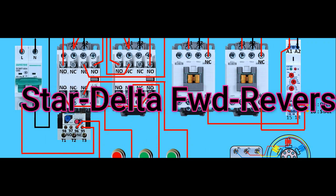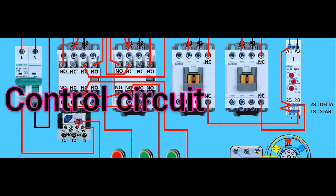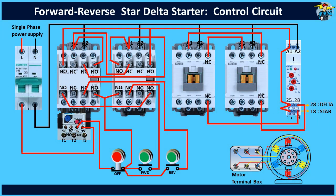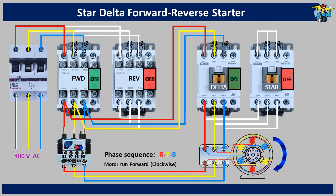Good day to everyone. Let's see how the control circuit is wired for a star delta starter when the motor can run forward and reverse. Wiring from the three phase power supply to the motor is not shown here, as it was discussed earlier in a separate video.